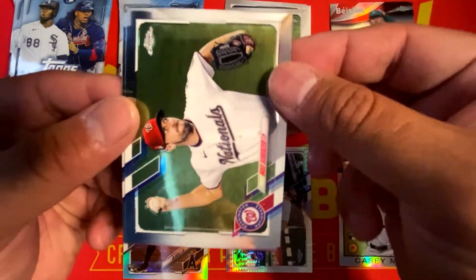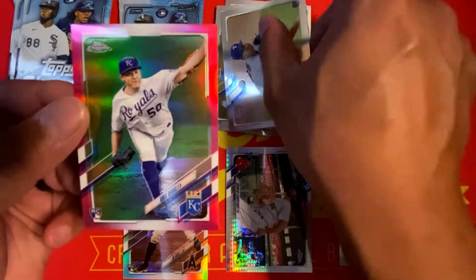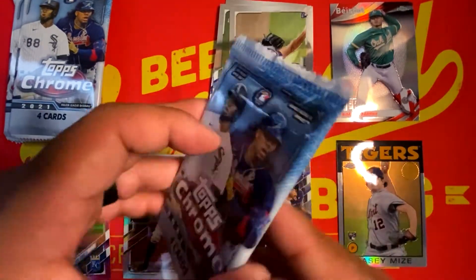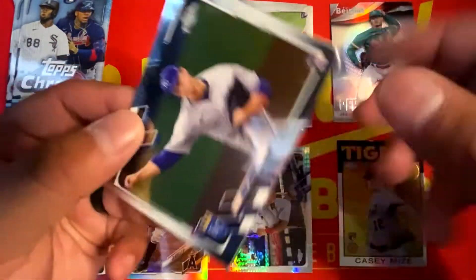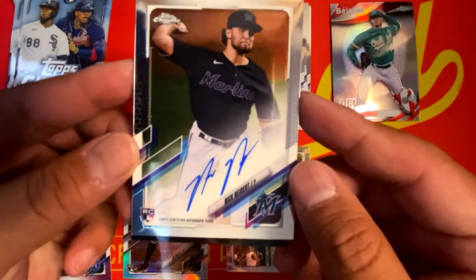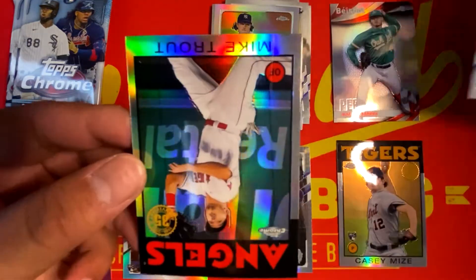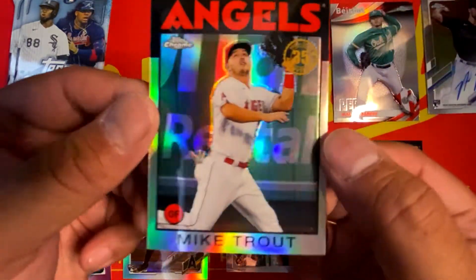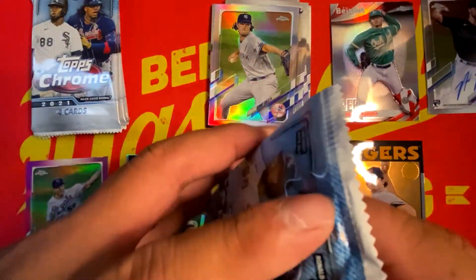We have Gleyber Torres base, Mad Max base, Dane Dunning, and a pink Chris Bubic. So one pink and one sepia. This pack feels a little bit thicker, so I wonder if we're going to have something really good in here. We got Brady Singer. We have a refractor of Gerrit Cole. Guys, we hit an auto in a blaster box — Nick Neidert Rookie from the Miami Marlins! What a hit out of a retail blaster. And an 86 Refractor of Mike Trout also going directly into the PC. I'd say this is a very successful box so far.